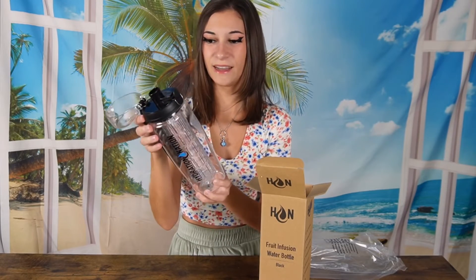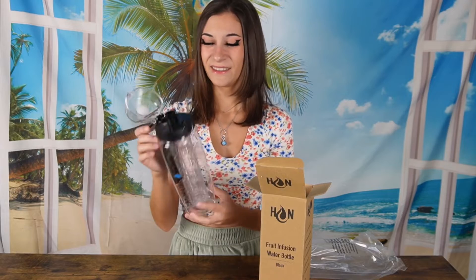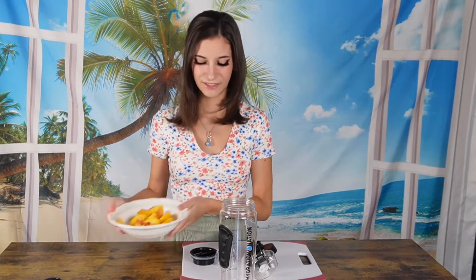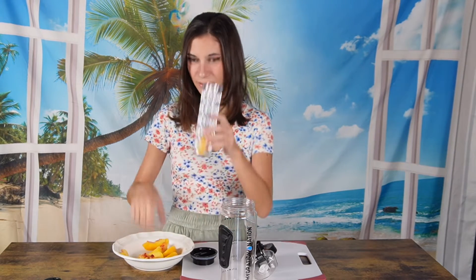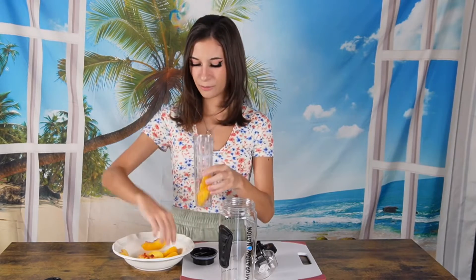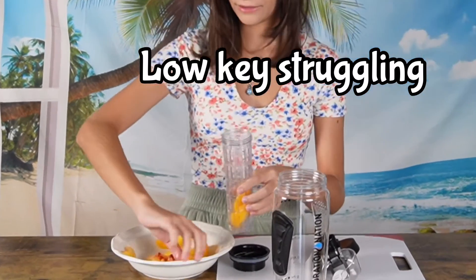It's very well constructed and designed and I'm really excited to try this. So first off I'm going to start with some peach water — I cut up some peaches and this is the first fruit I'm putting in this. So I'm just going to put the peaches in this little infusion part and load this up.